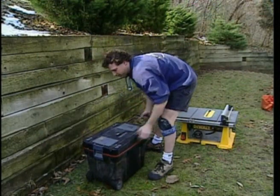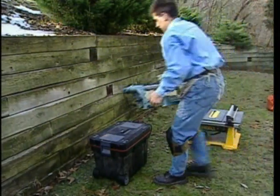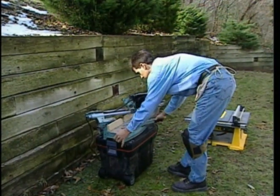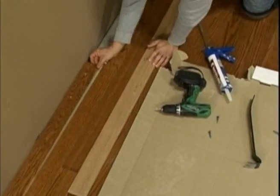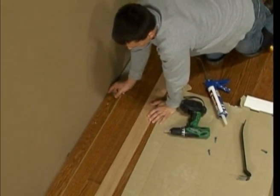Concrete slabs must meet NWFA guidelines and manufacturer specifications for moisture and flatness. When working with pre-finished flooring, remember nicks or scratches to the finish may require repair. Decide in advance how you will work and where you will stage your materials and tools. Wipe your feet carefully before entering the home, and keep cardboard under tools and adhesives to prevent scratches, drips, or spills.